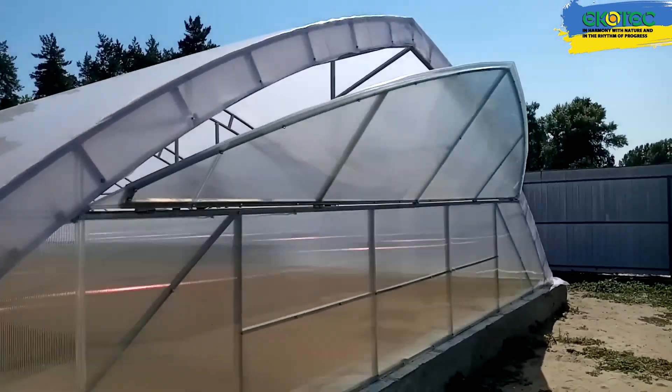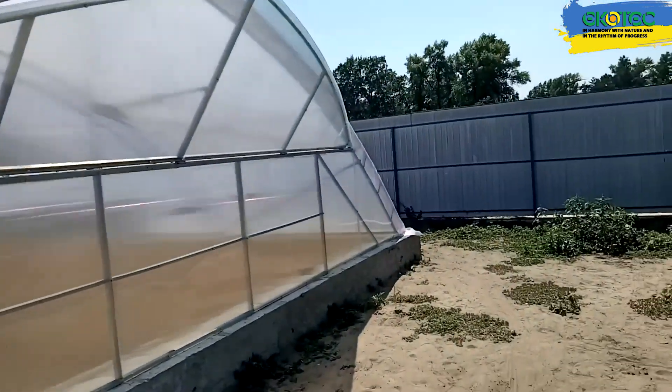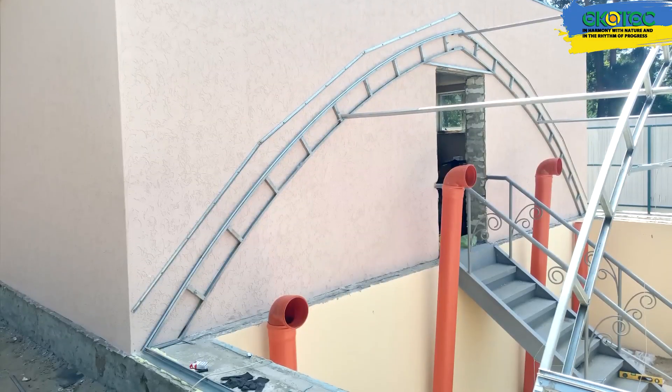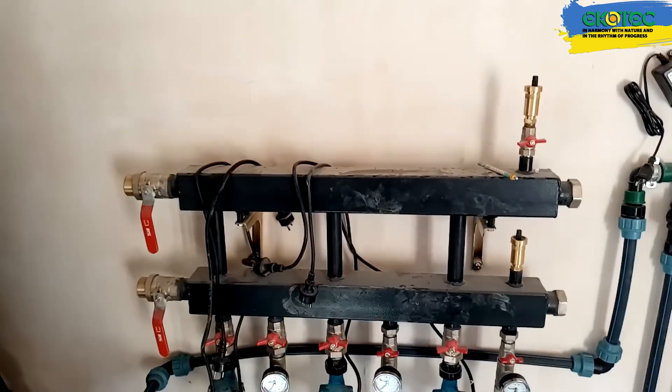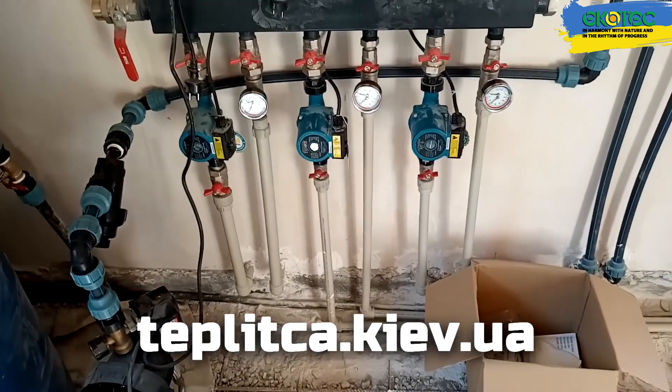If you like this design, let us know in the comments. And if you don't like it, let us know that too — we want to know why. If you're interested in ordering this greenhouse, go to our website and leave a request. Our specialists will calculate the cost for you. Thanks for watching. Live in harmony with nature and in the rhythm of progress. See you next time.